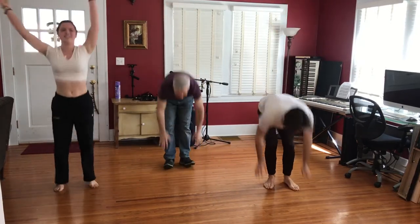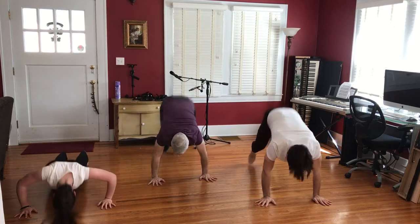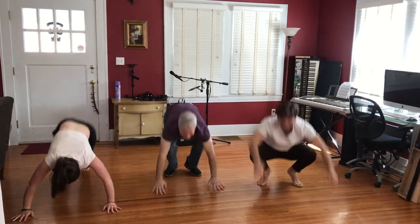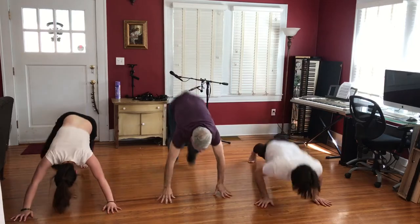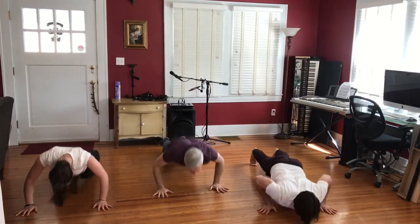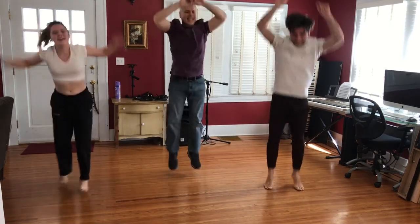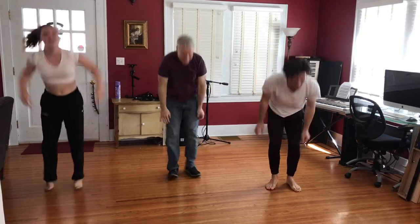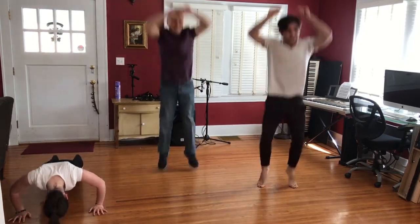David, are you sure we can do these in non-sport clothes? 15. 16. 18. 19. 20.